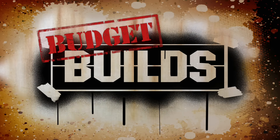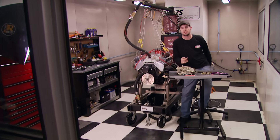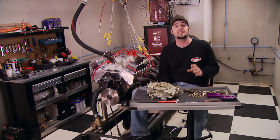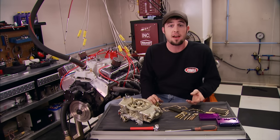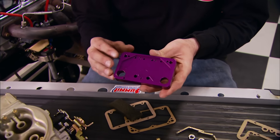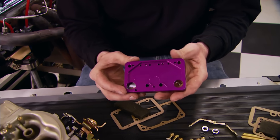We're always looking for cool stuff that will save time and money in the shop. Recently I found something on Summit Racing's website that I had to try - it's going to save time, money, and even avoid some fuel spills. It's an adjustable jet metering block kit from Percy's High Performance that allows you to adjust the jets on your Holley carb without removing the fuel bowls. We're going to try it on a 4150.